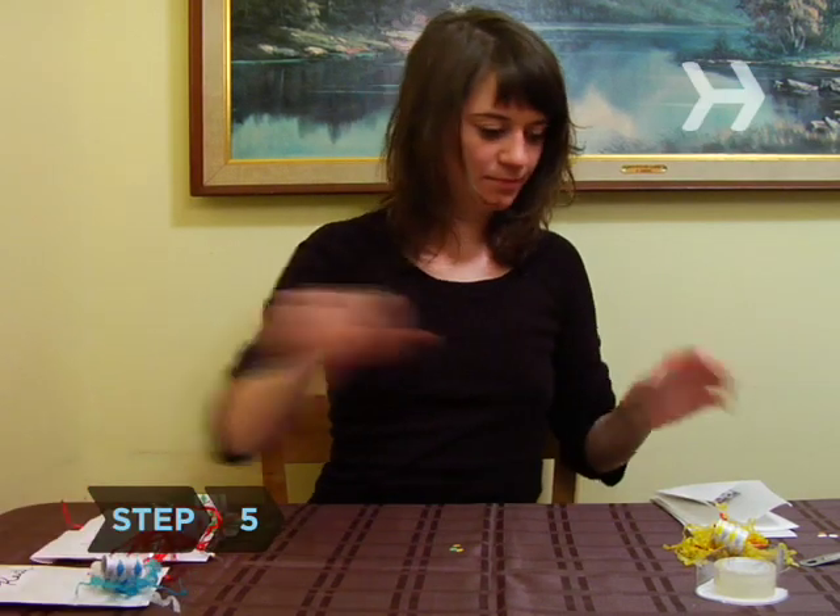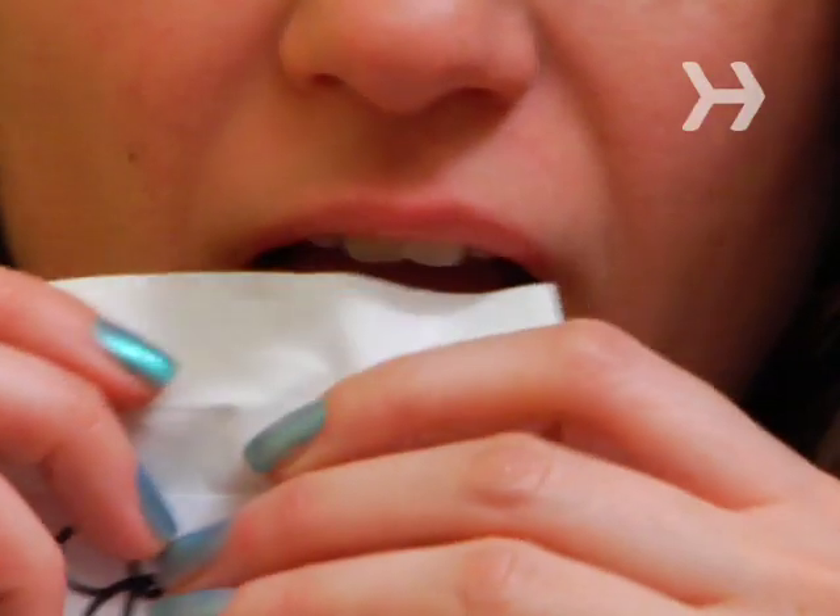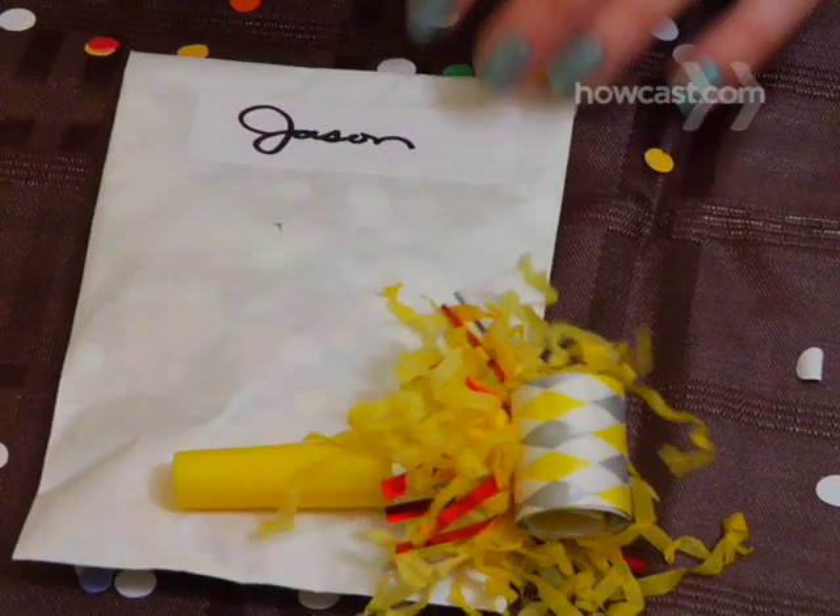Step 5. Make individual party bags for New Year's Eve guests by pouring confetti into small glassine bags, sealing, and taping a noisemaker to the top of each.